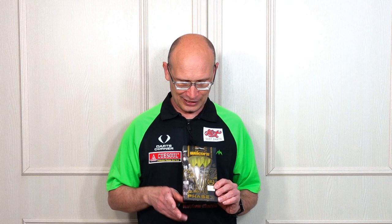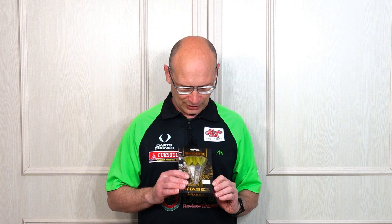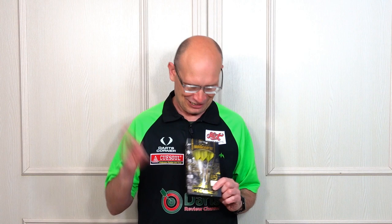Hello Darts Nuts, welcome to Darts Review Channel. In this video I'm going to be having a look at the Unicorn John Lowe Phase 3 Darts — a very nice looking dart. I've always been a fan of the Lowe barrels. Now these darts are not mine, they belong to a friend Ty Moody. Many thanks Ty — he bought them off John Lowe himself who signed the box. It's around about £80 if you buy them off John Lowe and they're brand new. So let's check them out.